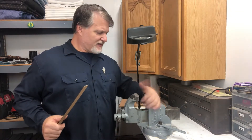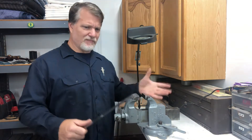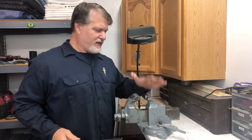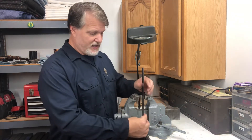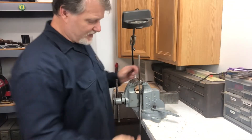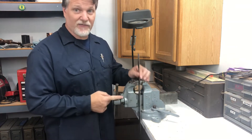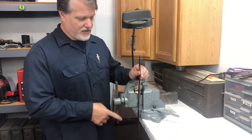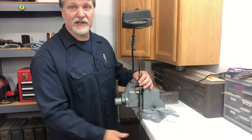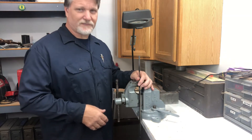When mounting your vise on your bench, consider placement carefully. I know a lot of guys like it at the corner so they can get around their work, but I like it more towards one side so I still have bench on both sides to support a piece. One thing you want to think about is holding something vertically — you want to be able to clamp it and still clear the edge, so it can hang down below the bench. Don't mount your vise back where you can't mount something vertically. If I want to clamp something like a barrel or a stock, I can go down below the level of the bench.